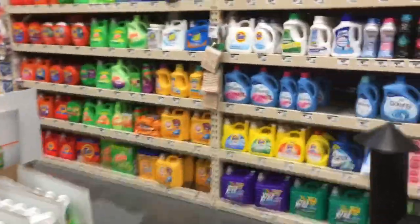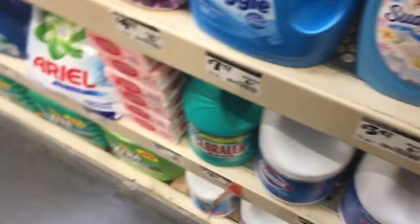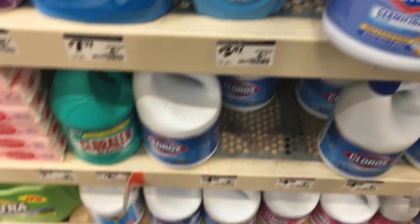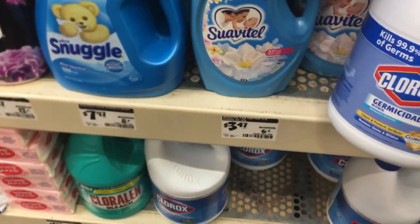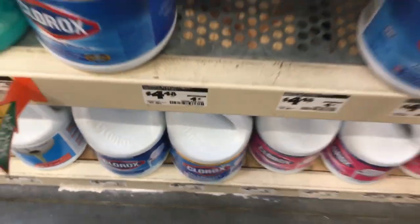Here are all the different bleaches — and yes, we're going to use bleach, that's one of the ingredients. You don't want your normal grocery-store bleach; you want something a little bit stronger. We're going to go with this one here, at $4.48 a gallon. Let me grab a couple of these.